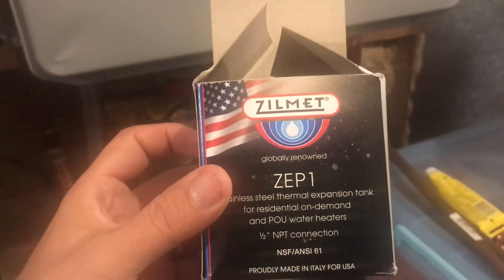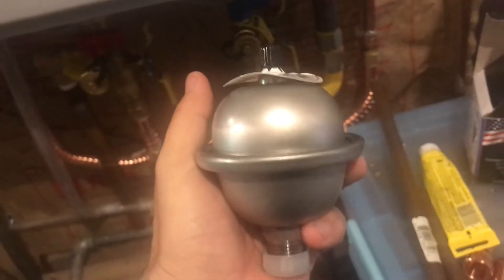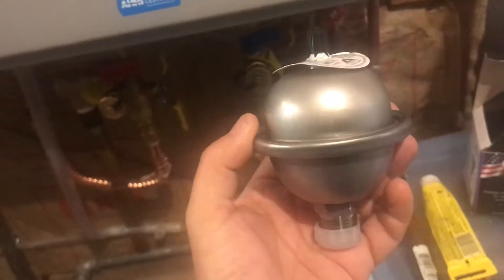So I looked online for the thermal expansion tank and found out that they're pretty big. As you can see, I don't have that much room. I did some research and I found this one — it's actually super cool because it's small and it's made specifically for tankless water heaters. So I'm going to install it and show you how I'm doing it.